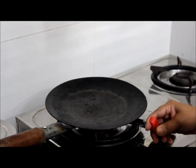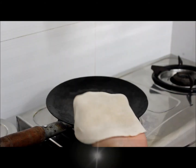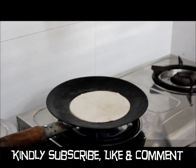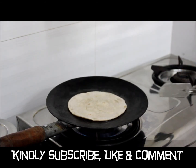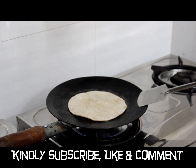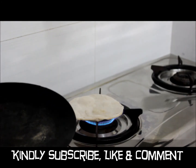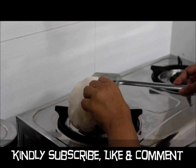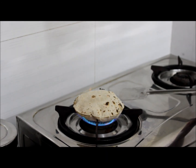Now we heat the iron tawa. Let it become hot. Now the tawa is hot. I cut the size a little. Once it starts rising, I will just flip it. I will keep it on sim. Our fulka is ready.